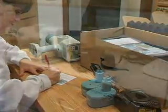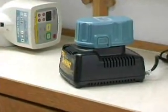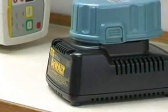Before continuing, charge one of the batteries now. The red indicator light on the top of the charger unit will flash at a steady rate while the battery is charging, and turn solid when it reaches full charge. A full charge normally takes between 30 to 45 minutes to complete.